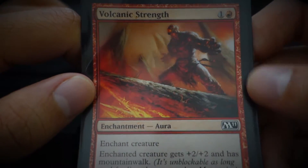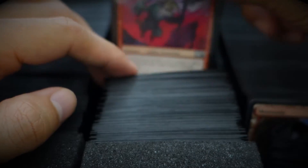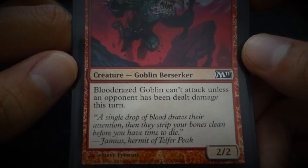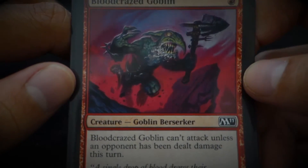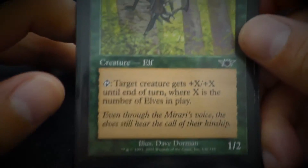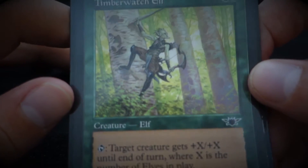Volcanic Strength — 'His blood boiled over, and he erupted with fists of stone.' Blood-Crazed Goblin — 'A single drop of blood draws their attention, then they strip your bones clean before you have time to die.' Timberwatch Elf — 'Even through the Mirari's voice, the elves still hear the call of their kinship.'